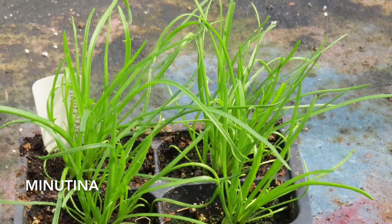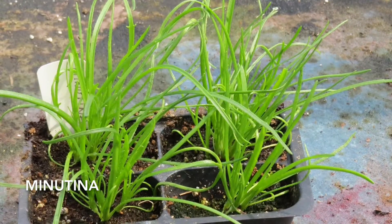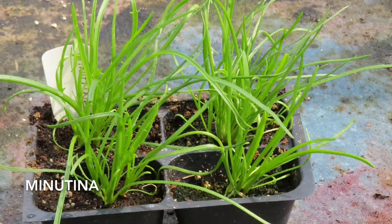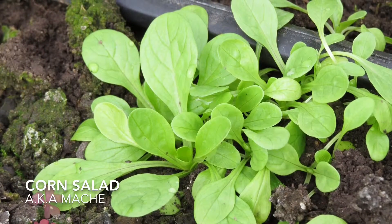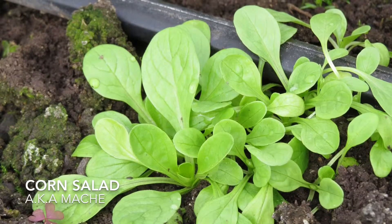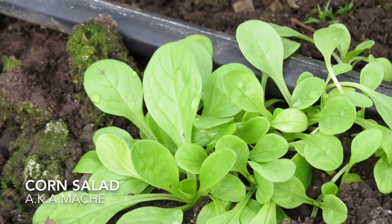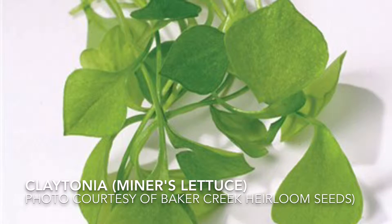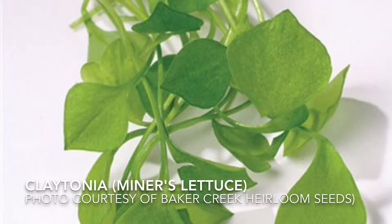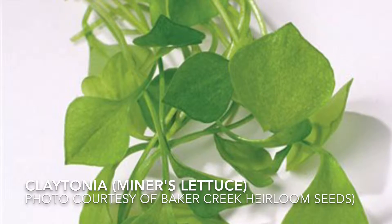The next three greens are unusual but extremely cold-tolerant. First there's minnetina, which I started indoors a few weeks ago. It grows in rosettes and you use the cut-and-come-again method of harvesting. It's supposed to be lightly crunchy but not fibrous. This is corn salad, also known as mâche. Vit is the most recommended cultivar — I grew it last winter and absolutely nothing fazed it. You harvest an entire plant at a time and it has a mild, slightly nutty flavor.